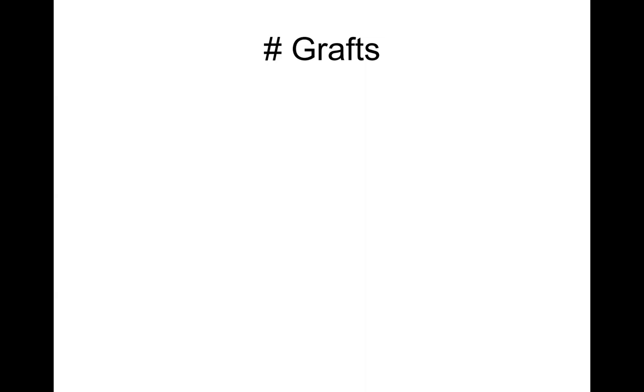Now I want to talk about graft engagement — mainly for first and second-year fellows. This image is extremely important. There are three types of grafts: graft to the right coronary, graft to the diagonal and/or LAD, and graft to the OM. Bottom to top: RCA is the lowest, diagonal/LAD is the middle, and OM is the highest.